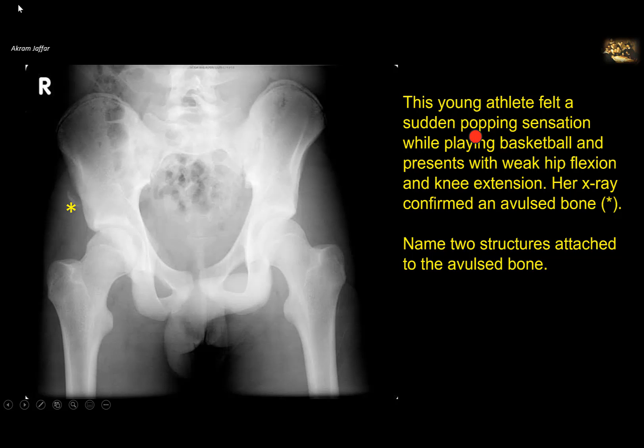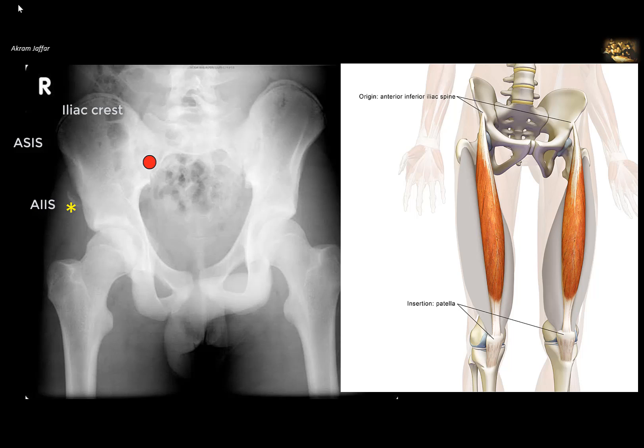This young athlete felt a sudden popping sensation while playing basketball and presents with weak hip flexion and knee extension. Her x-ray confirmed an avulsed bone. Name two structures attached to the avulsed bone. Looking at the bone, this is the iliac crest, which ends anteriorly at the anterior superior iliac spine. The avulsed bone is not at the anterior superior iliac spine — it is below that, at the anterior inferior iliac spine. The anterior inferior iliac spine provides attachment to the rectus femoris muscle, a member of the quadriceps femoris group and the only member that crosses the hip joint.